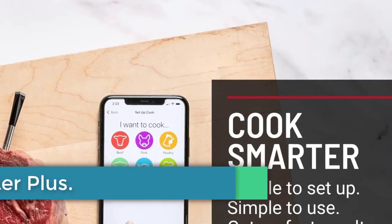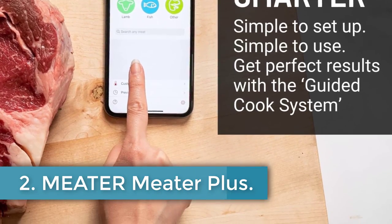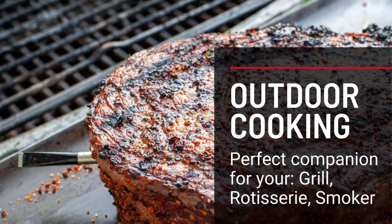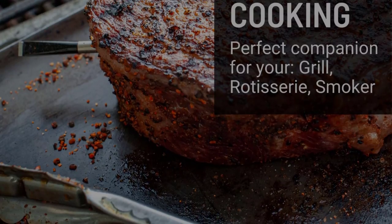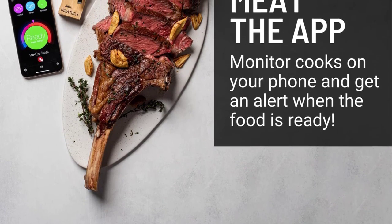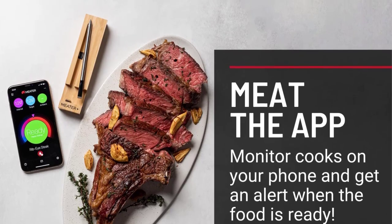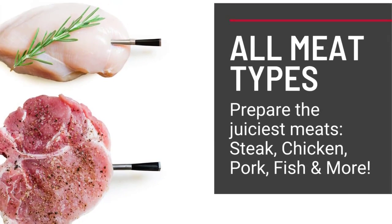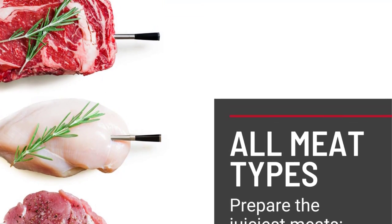Number 2: Meater Plus. This wireless thermometer pairs with an app via Bluetooth so you can keep an eye on your steak's temperature from your phone. When you let the app know what you're cooking and select your desired doneness, it will calculate the estimated cooking time. It comes with a storage case that's also its charging station, and it will alert you when fully charged. It scored well in our accuracy tests, and our pros appreciated not having to work around any cords.